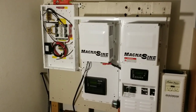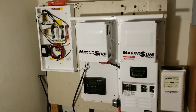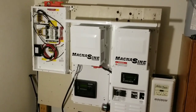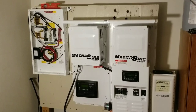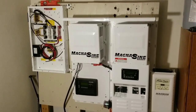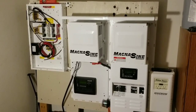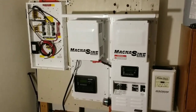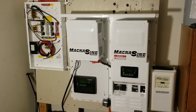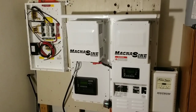Coming live from Minnesota with the JW Solar USA guys. As you keep following the series videos, you've seen the other video I just posted illustrating how this installation is going to look. Now we're going to be installing the Outback inverter to the ePanel.